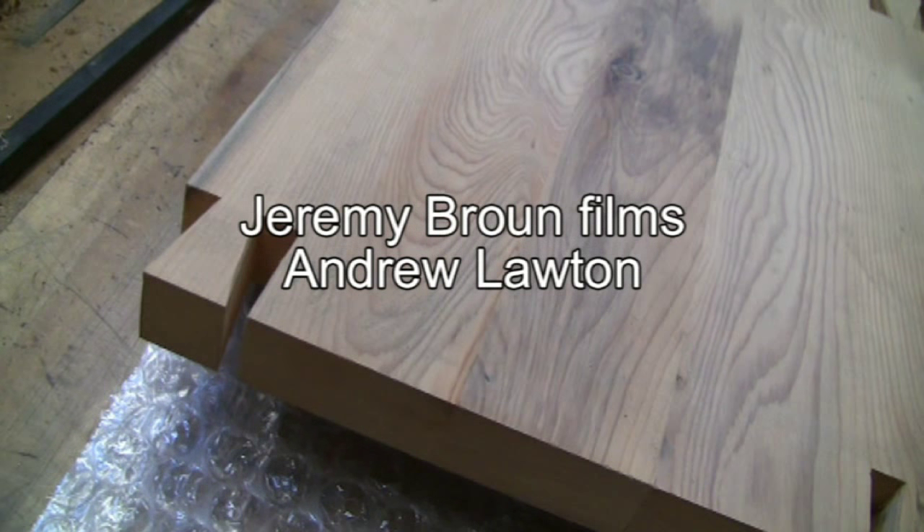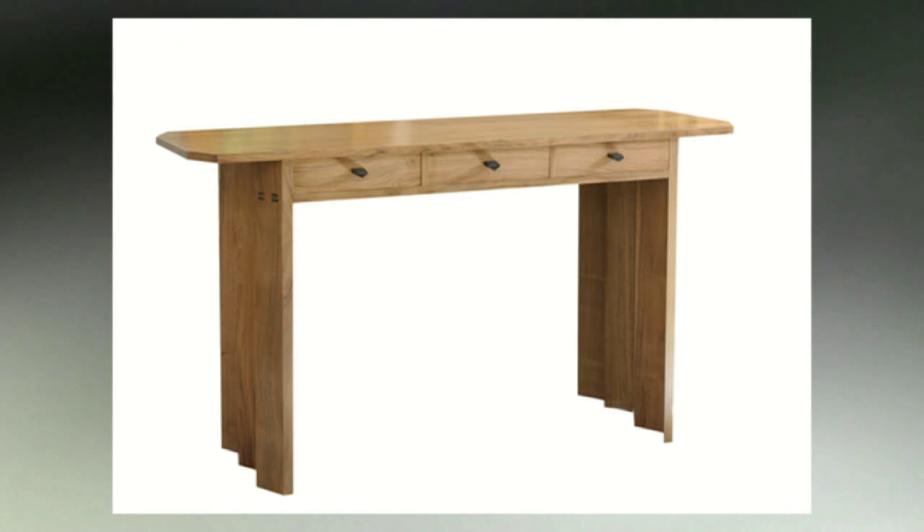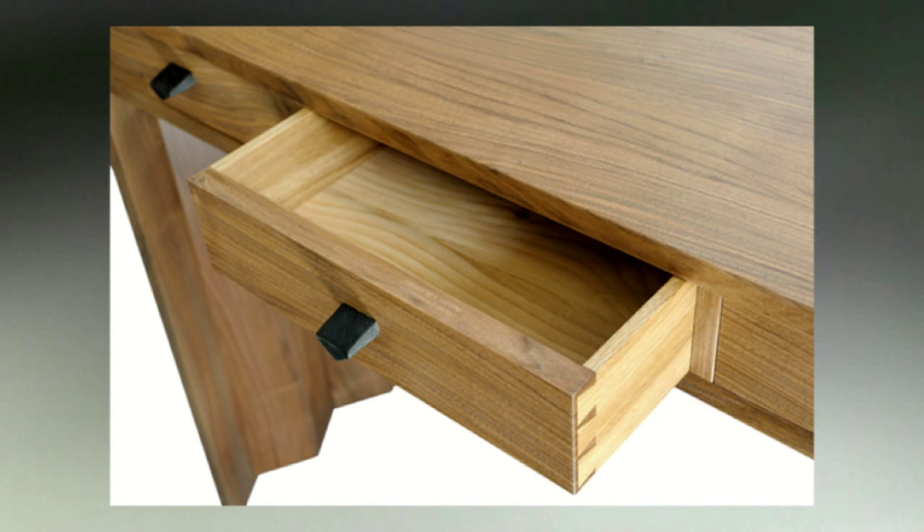The aim is to always get dovetails straight off the saw and most of the time that is what happens. On a big sideboard I recently made, all the dovetails on each end were perfect straight from the saw. But everybody makes mistakes and we all have to make an adjustment to a dovetail now and again.